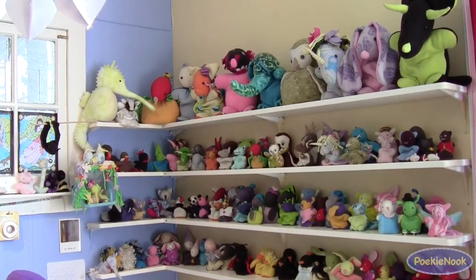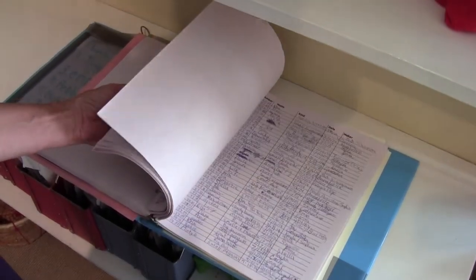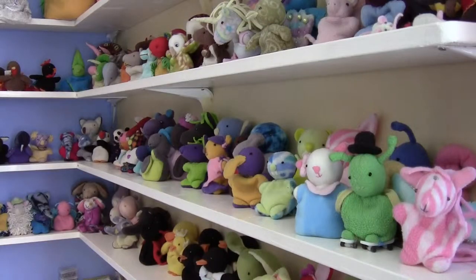Welcome to the Pookie Nook, where in the past 10 years more than 20,000 Pookies were born, all made by kids aged 6 to 12. These instructional videos accompany our kits so that you can now make your perfect Pookie at home.